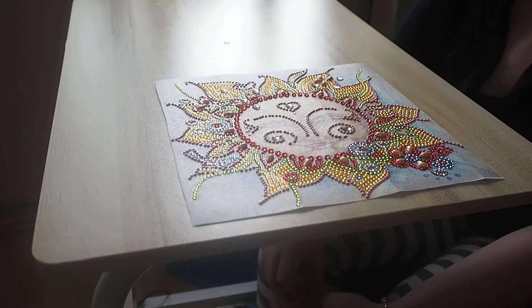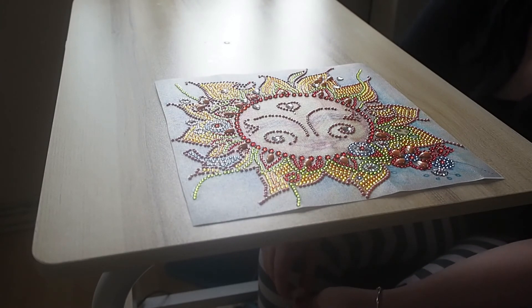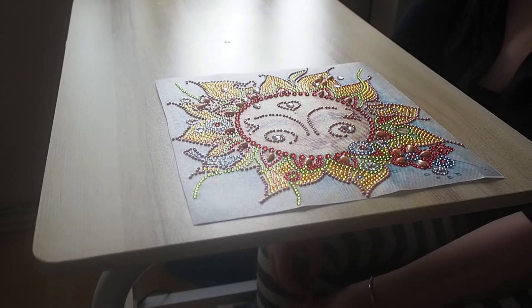I think that's it, guys. Did you see the size of it? The size is originally a 30 by 30, so it's probably now 25 by 25 because I cut off the edges. Have a lovely day and I'll see you all in the next video. Bye!